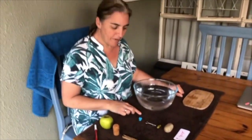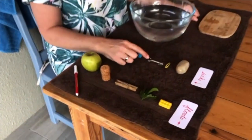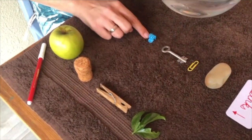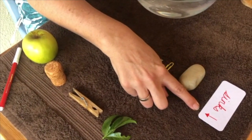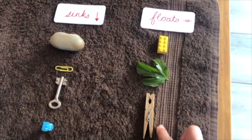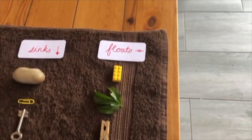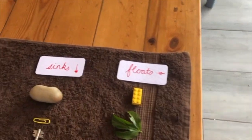Let's see what we've got here. The stone, the paper clip, the key, and the hair clip were all things that sink. The Lego, the leaf, the pig, the cork, and even the apple were things that float. Sink and float — this is an easy experiment you can set up at home. Send me photos of what you've been doing — Abby and Darwin would love to see things that sink and things that float!